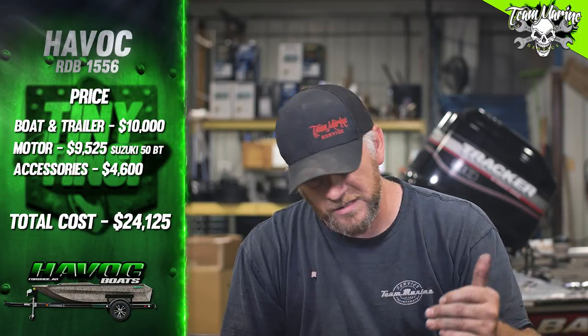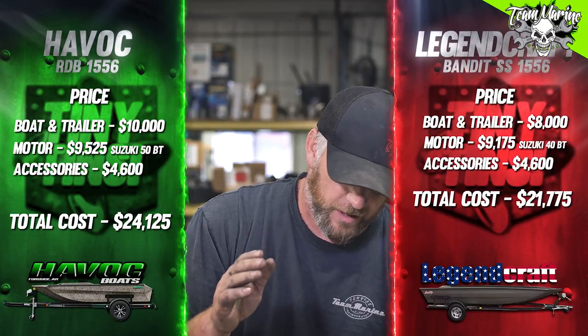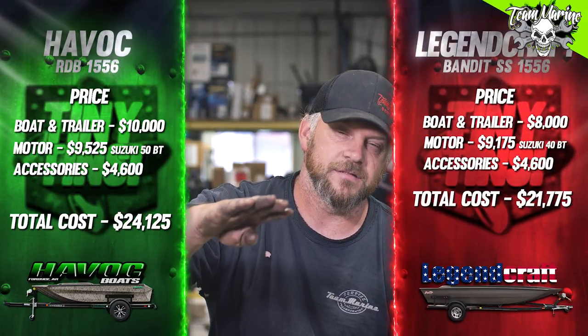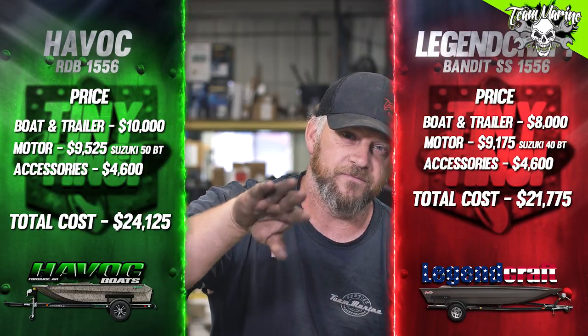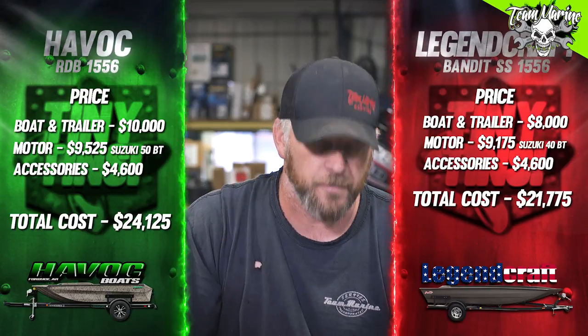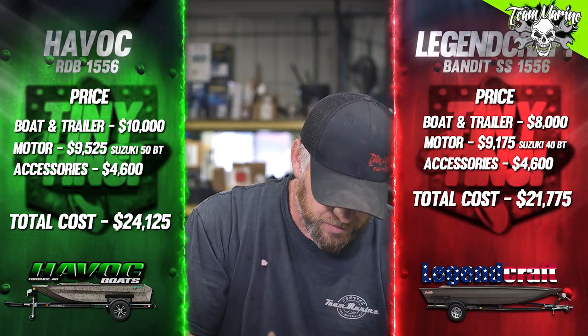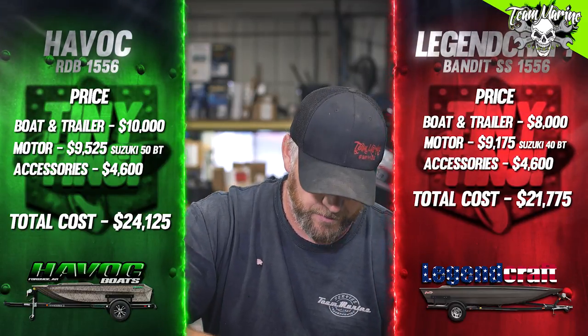Grand total for the Havoc — boat, motor, trailer, and accessories: $24,125. Now jumping over to Legend Craft: boat and trailer cost around $8,000. I think you can actually get it cheaper, maybe around $7,500–$7,600, but we went with $8,000 since they weren't sure on new material pricing. Motor cost: we had to go with a 40 horse since you can't put a 50 on this one — $9,175 for the big tiller 40.